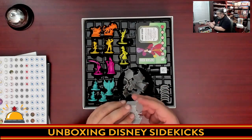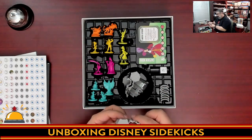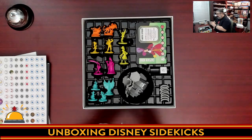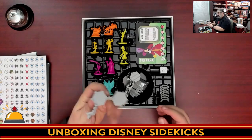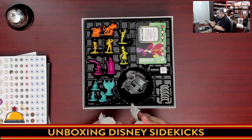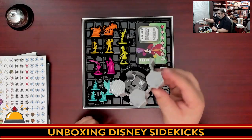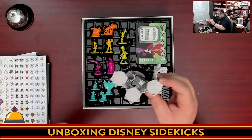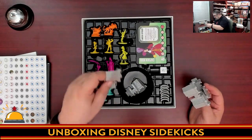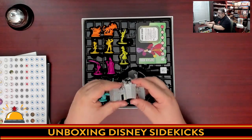Then we have the castle, which you're going to assemble. It goes together nice and easy — and you're going to build your castle for the center of the board. It's a nice 3D piece. I'm not going to build the whole thing, but there's obviously room for standees or symbols to go on top of it. It's also easy to take apart, which is good to see.